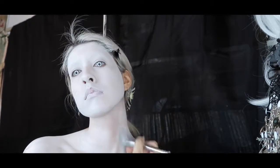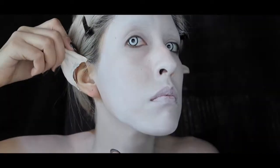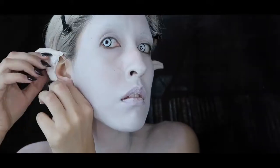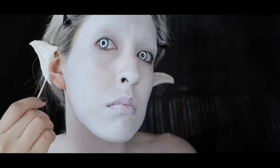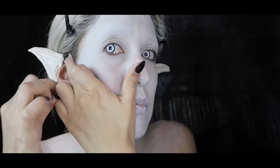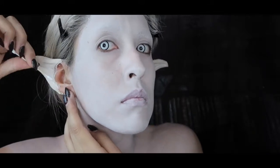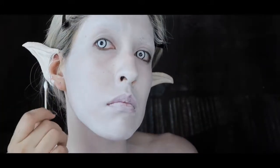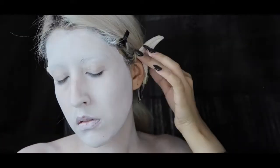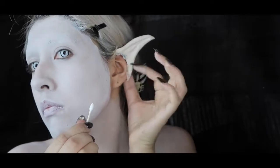Now it's time to put the prosthetic ears to use. I'm applying some Prosaide glue onto my ear and on the edge of the ear I made — if you'd like to see how I made these ears, check out my video in the description box below. In my ear tutorial I mentioned how I wish I could have made the latex flaps longer. If they were longer, I wouldn't have to stretch and hide the gaps; it could have been a lot more seamless. The longer the flap, the better placement you'll have to glue it down securely and it'll be easier for the ears to stick up the way they're supposed to.